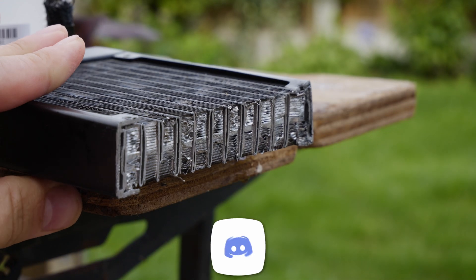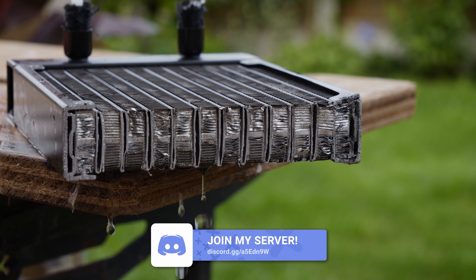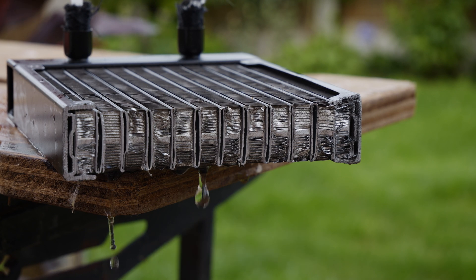Hopefully this has been some interesting insights into sorting out your radiator. Drop me a subscribe if you haven't already. Thanks for watching.